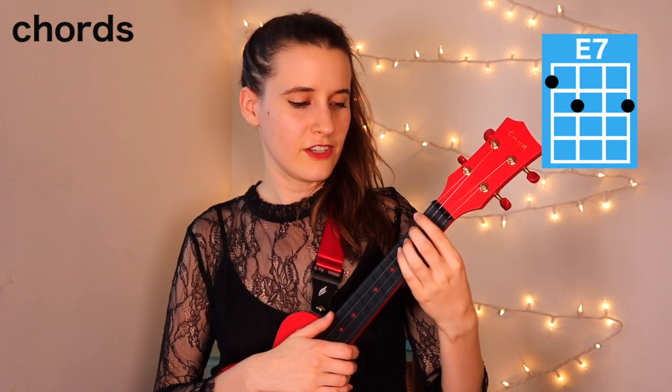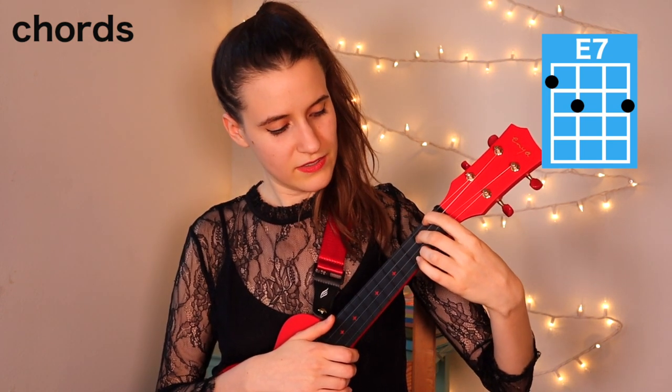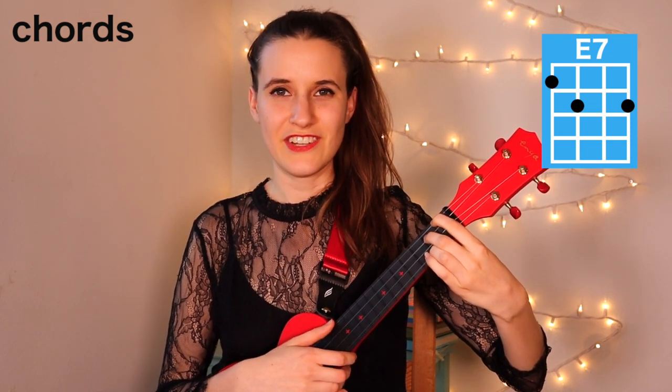And then our last chord is E7. You're going to put your first finger on the first fret of the fourth string, second finger on the second fret of the third string, and your third finger on the second fret of the first string.